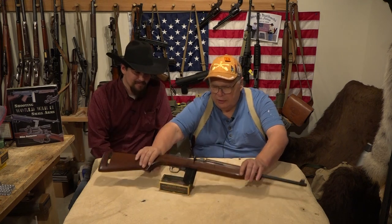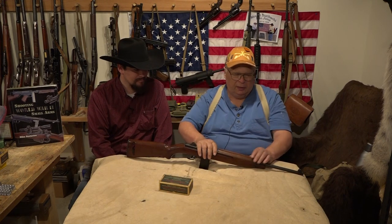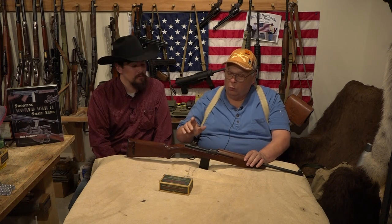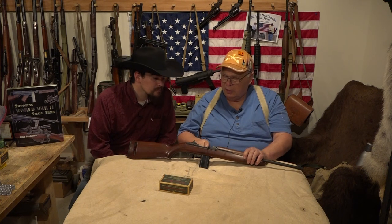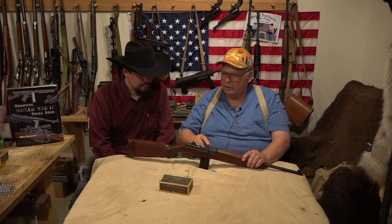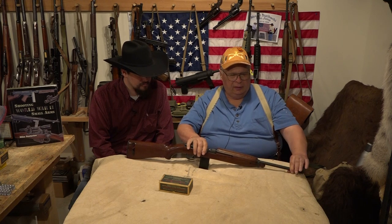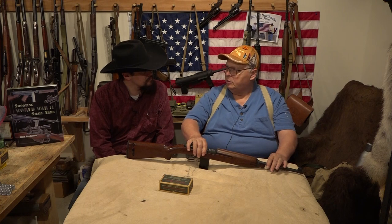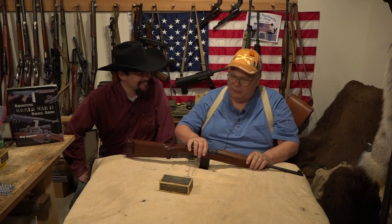Almost all carbines you see nowadays have a fully adjustable rear sight and a bayonet lug — those were put in post-World War II. When made during World War II, they'll have a flat bolt, just a sight for 100 yards and 300 yards, and no bayonet lug. So if you're watching a movie and they've got a bayonet lug on a World War II M1 carbine, that's a mistake.